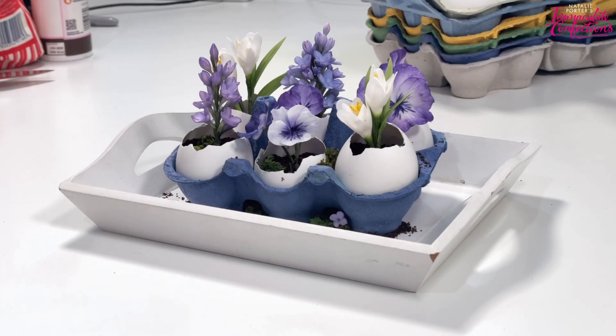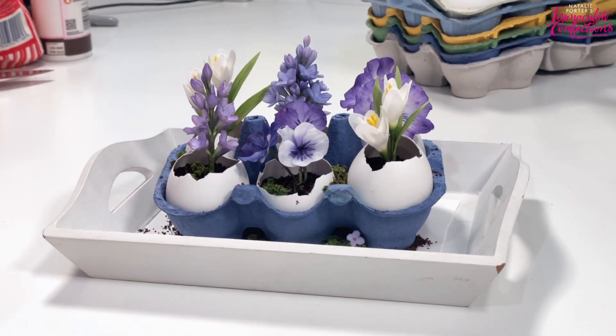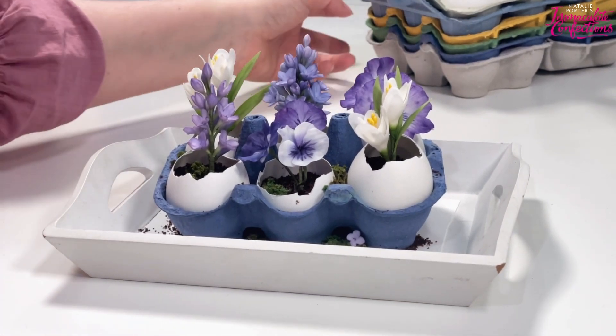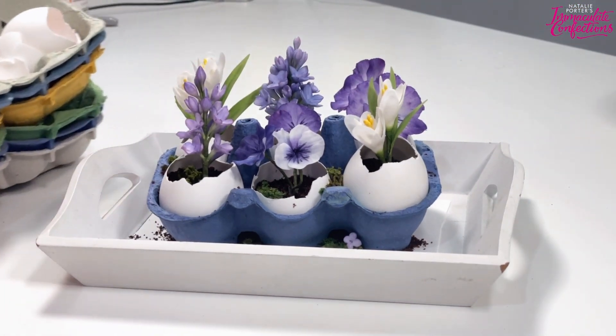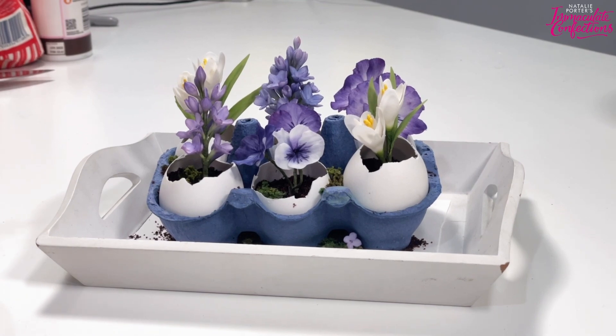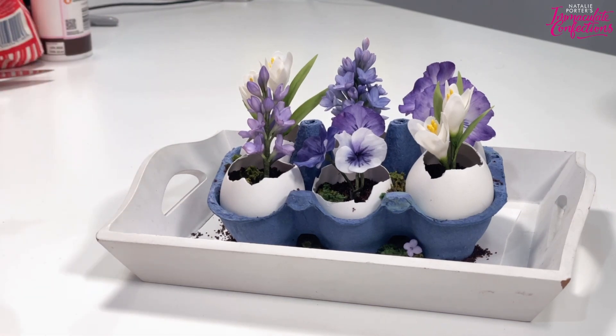Those are my little eggs in their egg box. Today we'll make some moss, I'll show you how to fill the eggs, we'll arrange them, and then at the end I've got another idea to put them together - it's really cute. I've been saving egg boxes like an insane person and yeah, they are very very cute.